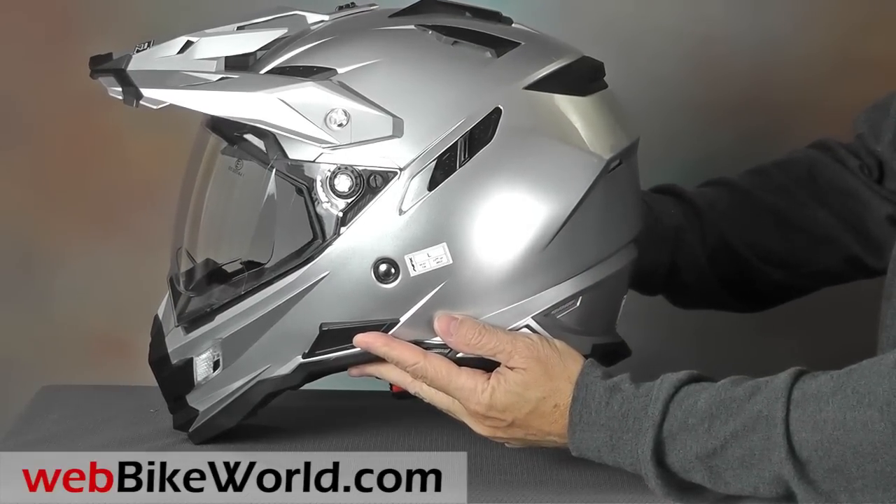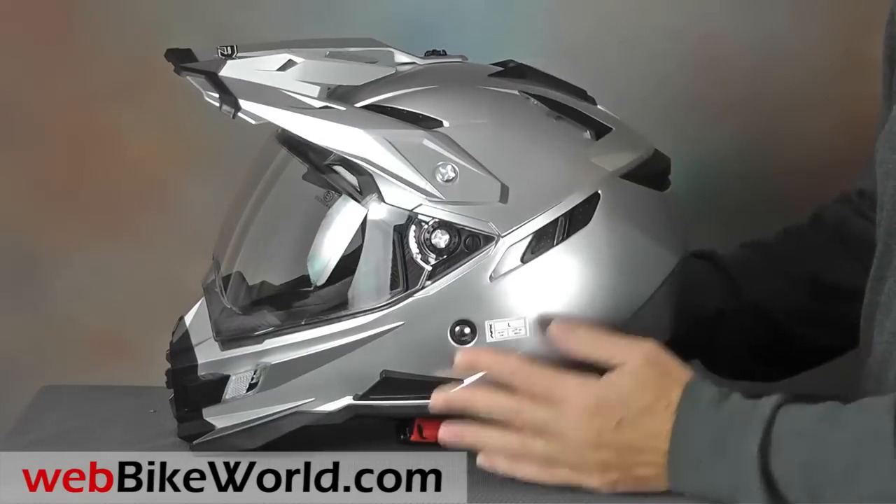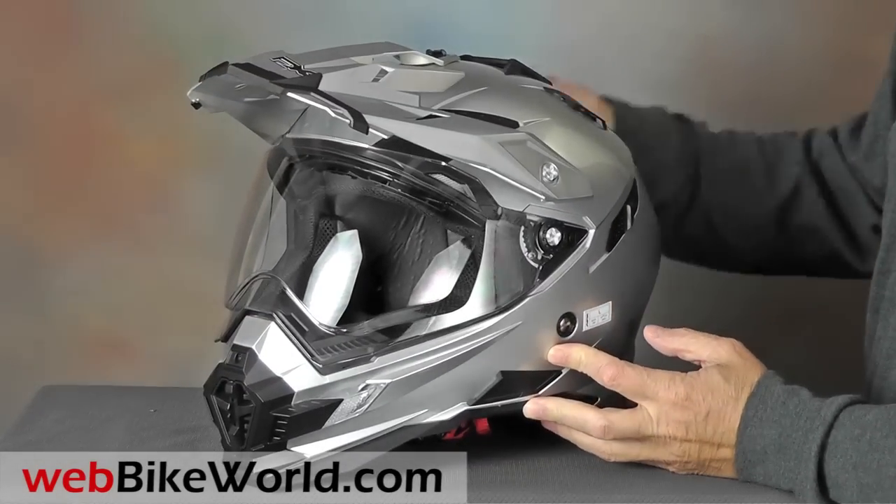The FX39DS remains in the AFX lineup as more of an adventure touring helmet compared to the more radical-looking FX41DS.